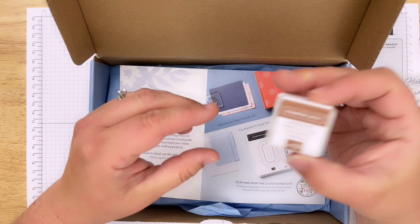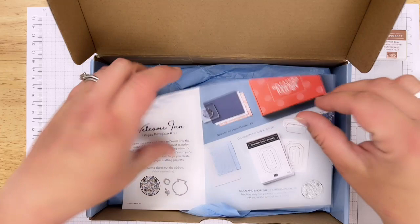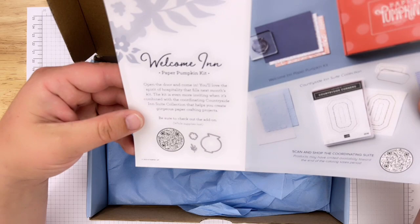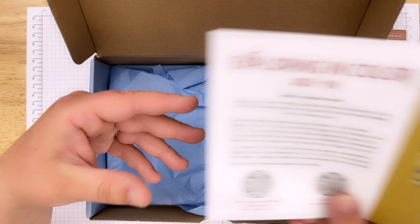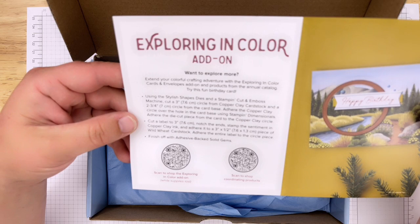I got a copper clay stamping spot - that's one of the new in colors they just came out with. There's a sneak preview for the next box, which looks like it's going to be using the Countryside in Sweet design. And there's also an add-on showing you can extend your colorful crafting adventure with Exploring in Color cards and envelopes.